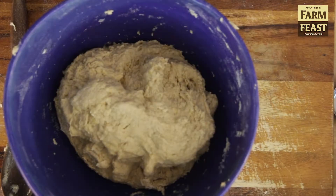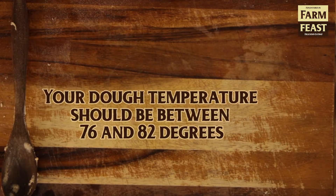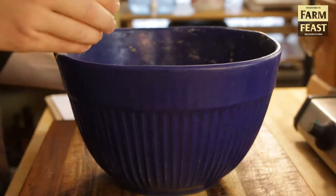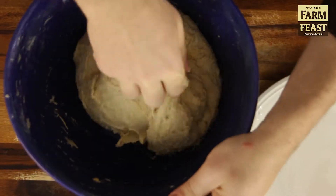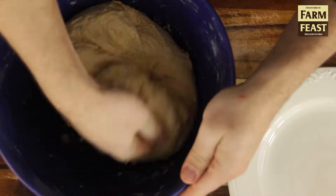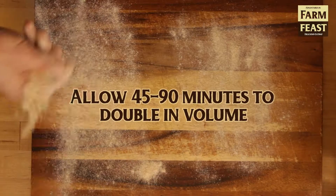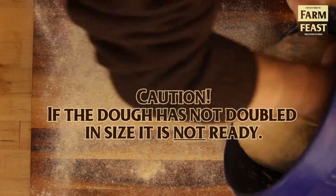You'll notice I'm having to knead it a little bit here just to get everything combined, about two minutes. Then you're going to let it rise for 45 minutes and give it a fold — that's going to strengthen the dough and help it hold the shape of the braids. Then leave it for another 45 to 90 minutes to double in size. Once the dough is doubled in size, it is ready to shape.